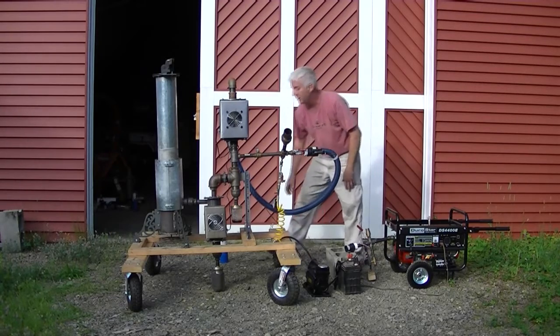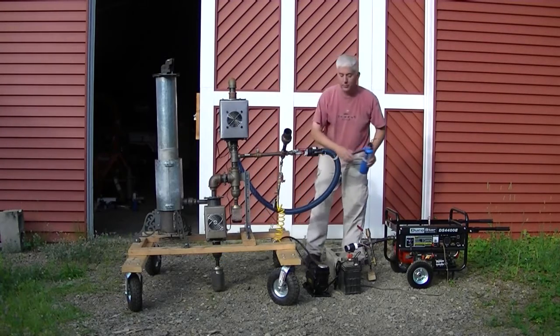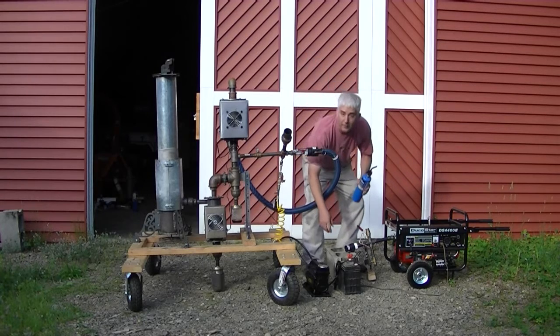I'm using my standard ejector that I use with compressed air, and it's being driven by a Smittybilt iron inflator.